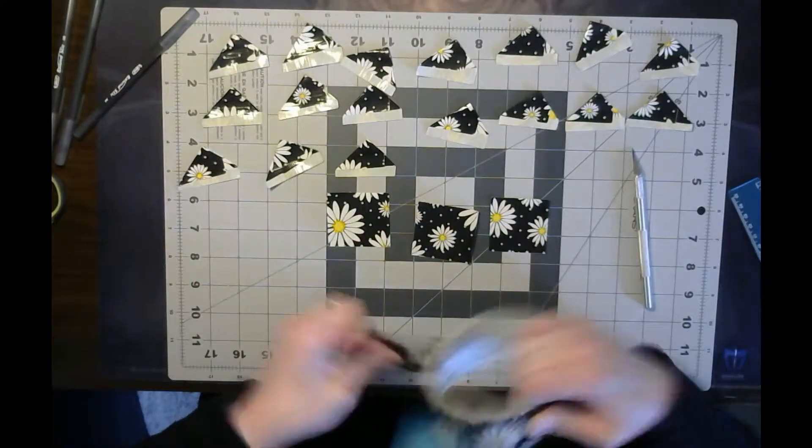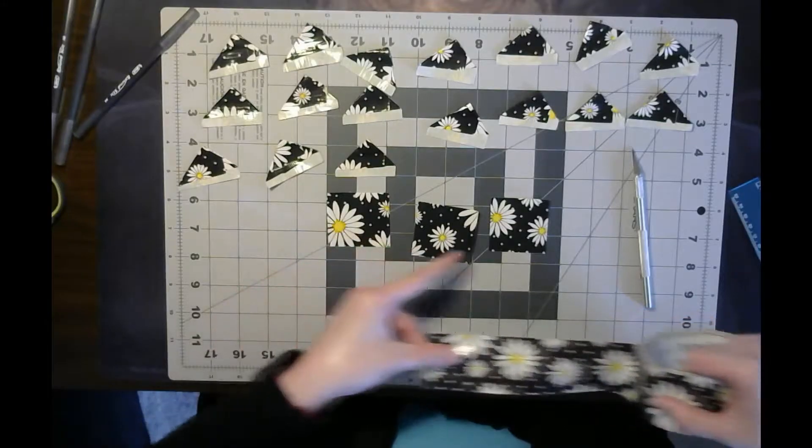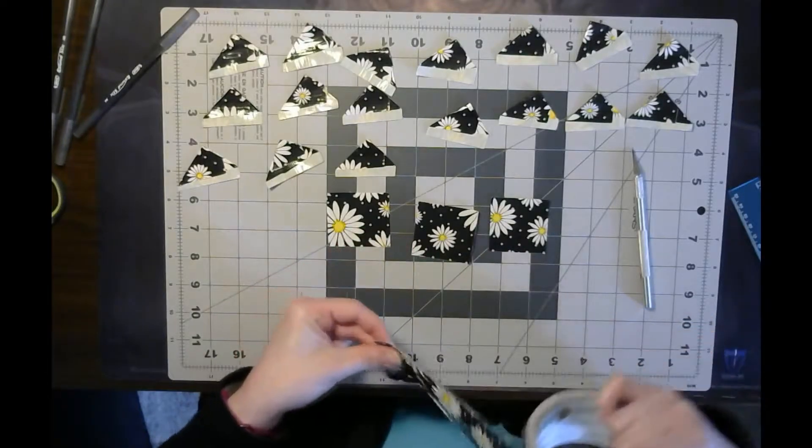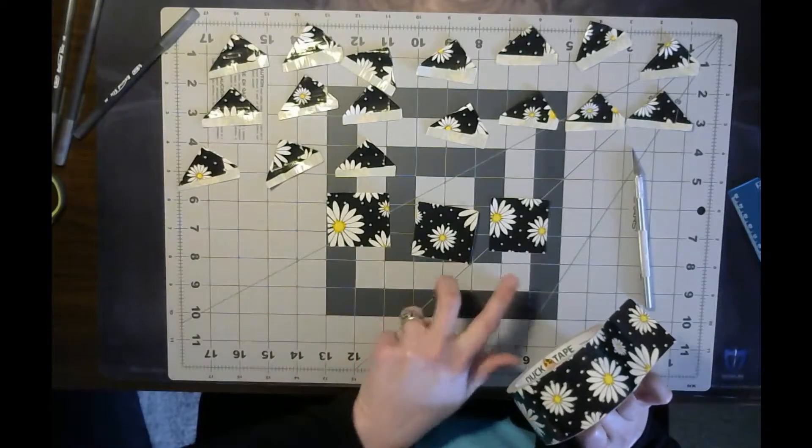Either one will work. If you're just using scissors, the big thing is you want to make sure you have approximately two inches - again, doesn't have to be perfect, just so that you have enough to work with. So you'll stretch out your duct tape, place it down, and slice it up into about 20 of these squares.